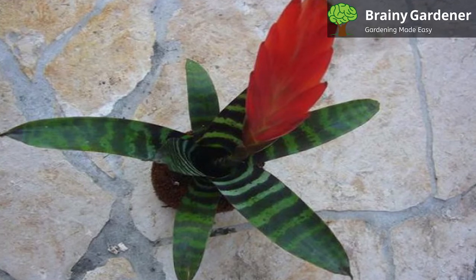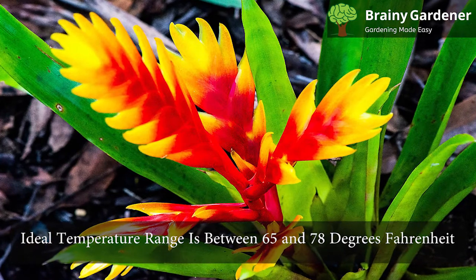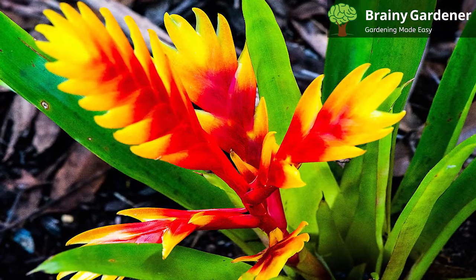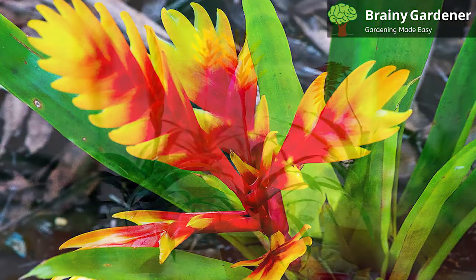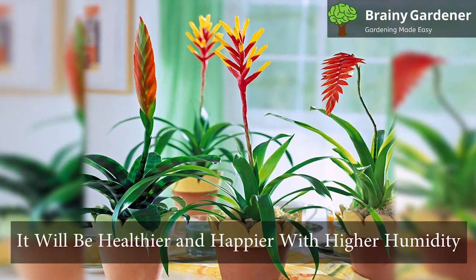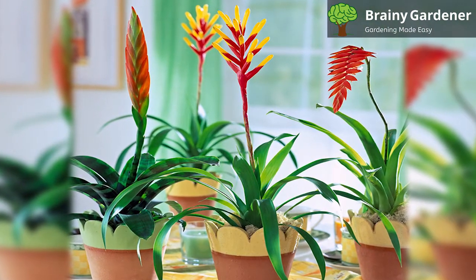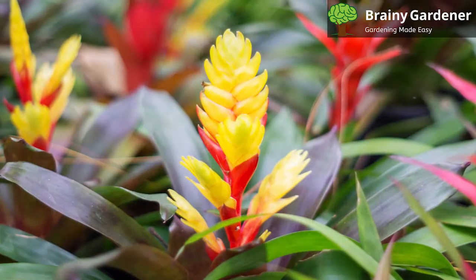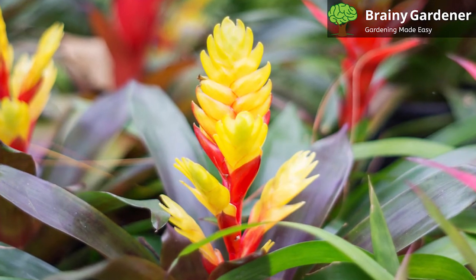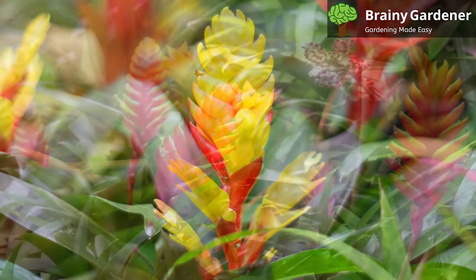Flaming Sword Bromeliads do well in average household temperatures. The ideal temperature range is between 65 and 78 degrees Fahrenheit. They cannot tolerate very hot or cold temperatures. Although this plant does not require high humidity levels, it will be healthier and happier with higher humidity. Make sure you do not let the cup in the center of the leaves go bone dry, because it needs to stay humid inside or else your Bromeliad could get sick. Misting once or twice a week will help increase humidity levels, but be careful not to overwater this plant.